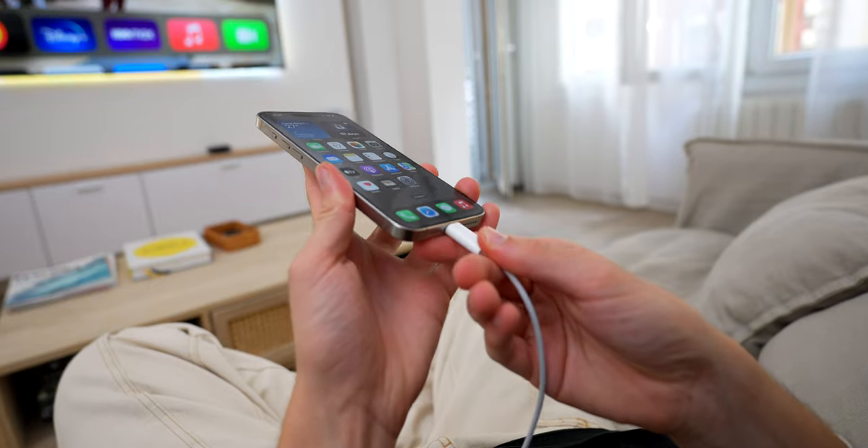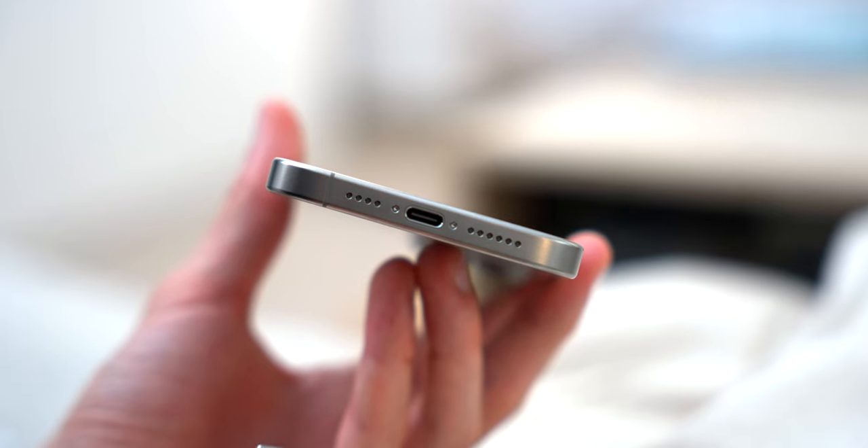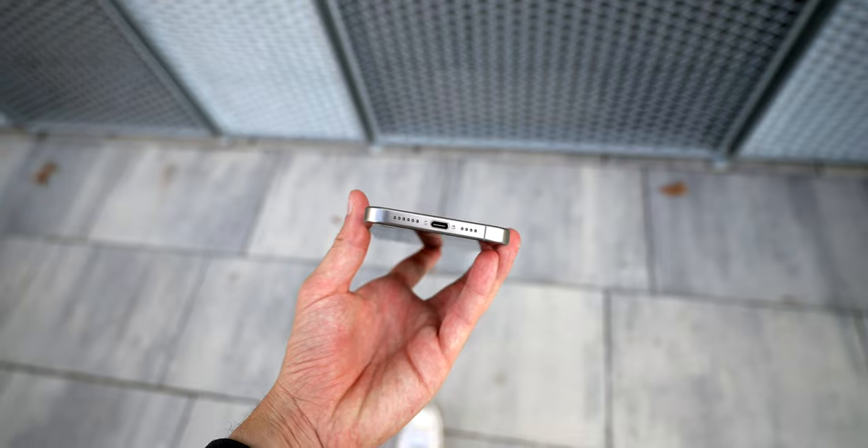Now I need to talk about a feature Apple has taken a long time to release: USB-C. I honestly never thought I'd say this — I always thought the iPhone would go portless before it ever came with USB-C. But here we are.